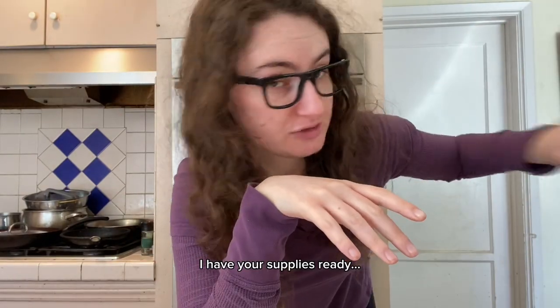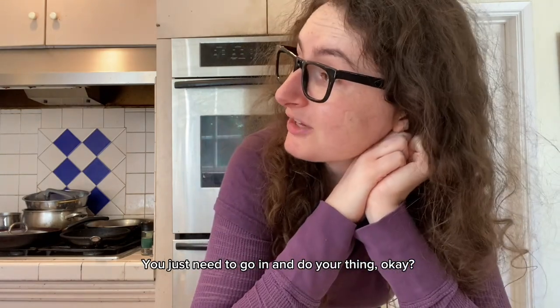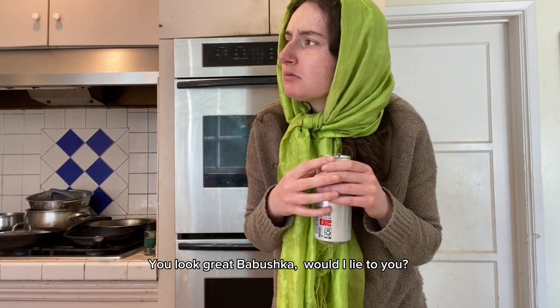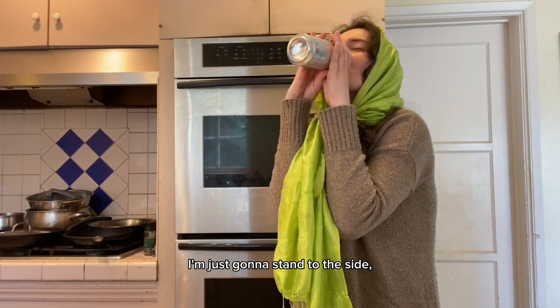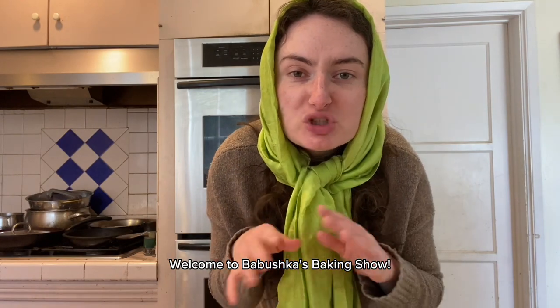Camera's on, supplies are ready — 'Do I look okay?' 'You look great, babushka, would I lie to you?' 'I'm just gonna stand to the side, you just do your thing.' Hello, welcome to Babushka's Baking Show, where we make baked desserts for your enjoyment.